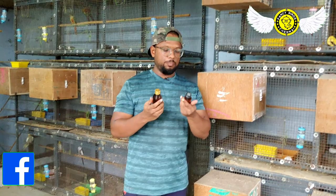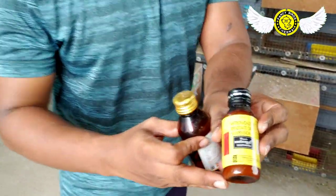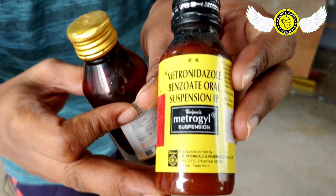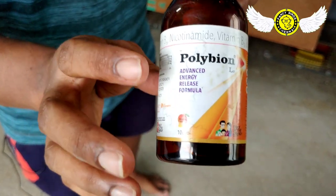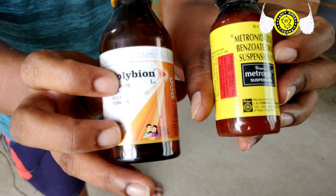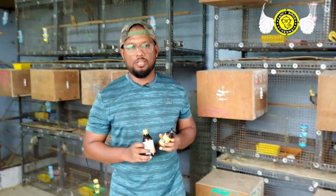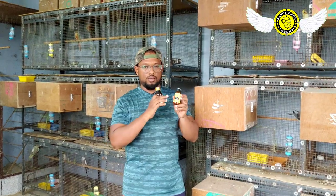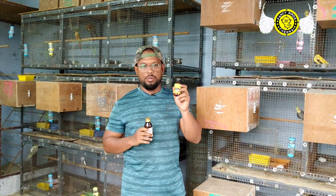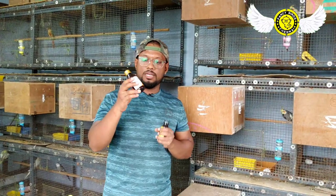Friends, if you look at the next medicine, this is Metrogel — this is a human medicine. Metrogel — this is also for polyopia. This is a human medicine. We use these two medicines for loose motion. One drop is used for loose motion.